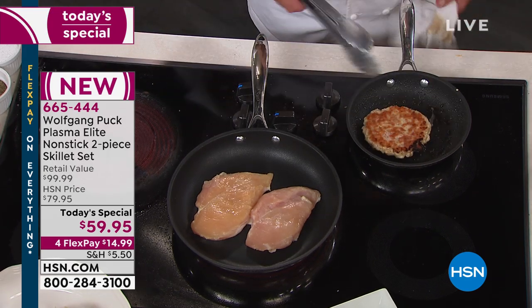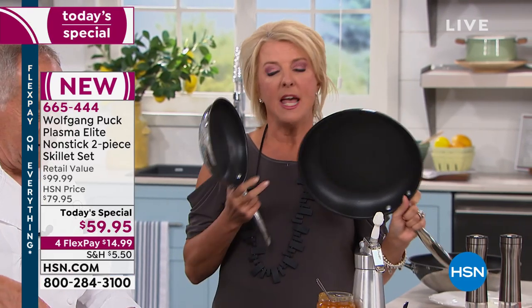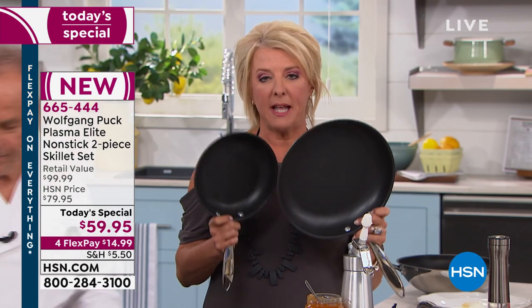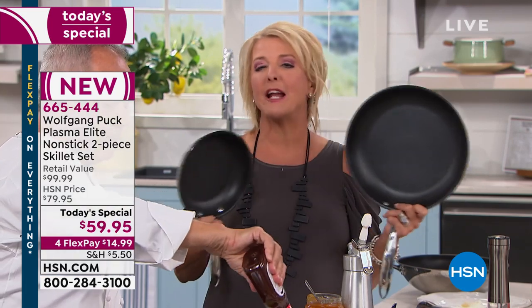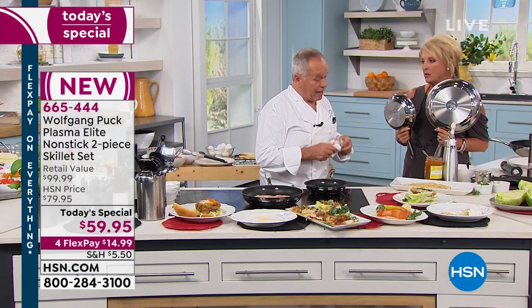Now's the perfect time to get it. At midnight I can guarantee we have them available. Please remember you're getting two, and look at the price - divide $60 into two, that's $30 a piece. You're getting the finest stainless steel in the world, construction that's unbeatable, and this brand new wildly exciting and very unique Plasma Elite non-stick. You're getting $30 a pan with a lifetime warranty. For FlexPay, try it out for $15. Get it at home and really put it to the test.